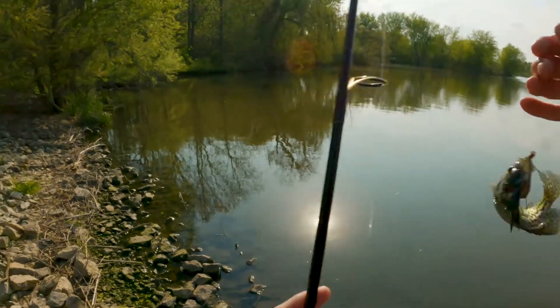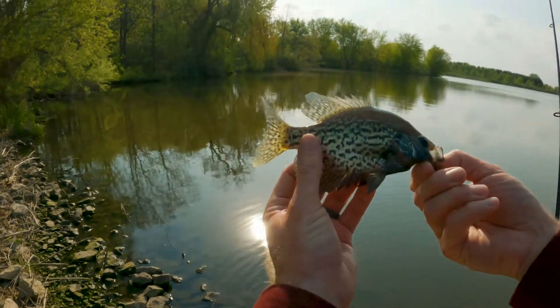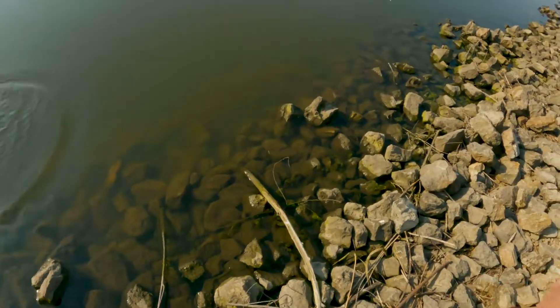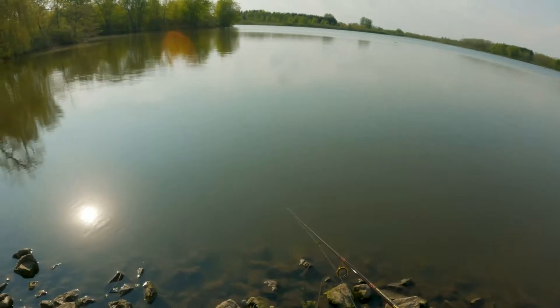Look at that guy — very cool. A whole bunch of them, little ones though. Let's go a little further and look for some bigger fish. Note to self: do not use with 10 pound test line — very hard to cast.